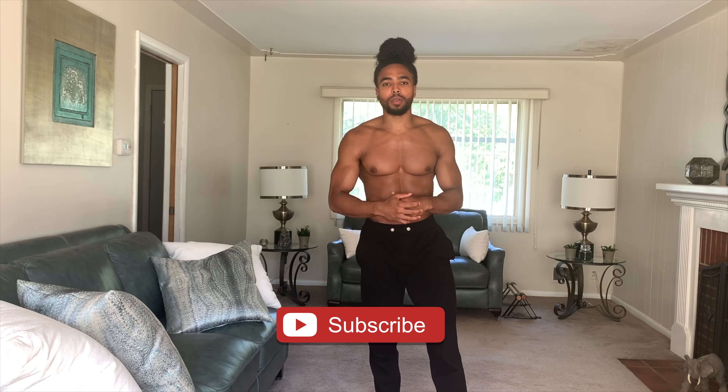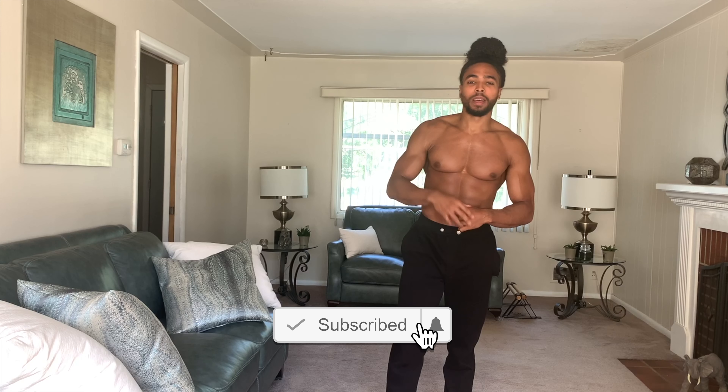With that being said, go ahead and like, comment, and share. Most importantly, hit that subscribe button. I will see you guys next week. Peace out, BP Crew.